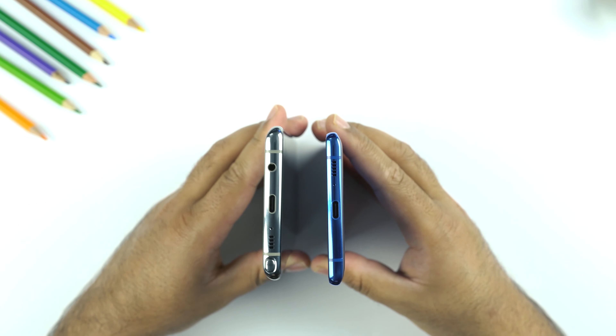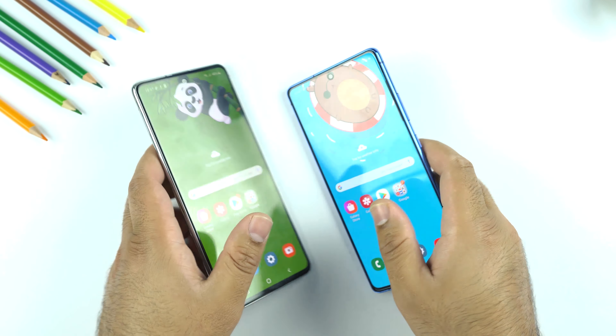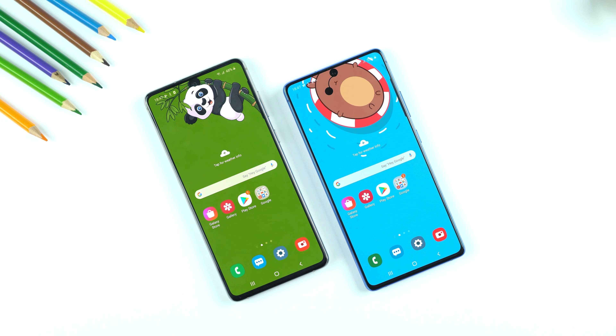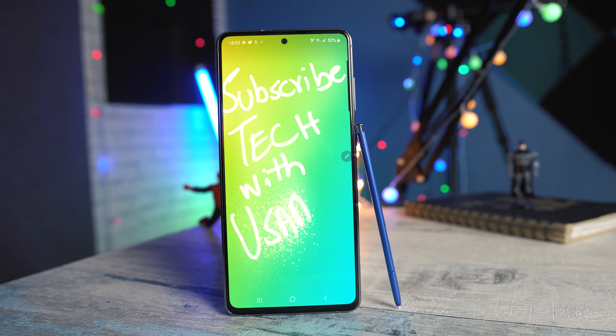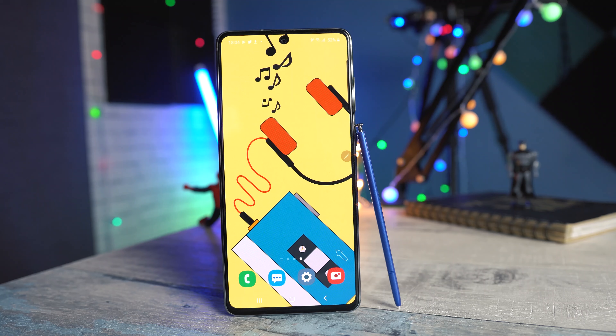Both phones compromise on something and I find the Note 10 Lite has more compromises. Both are equally big and slightly overpriced. Do I recommend the Galaxy Note 10 Lite? No, it's not worth all that money. This is literally a Galaxy Note 9 with a new form factor and design — its internals and camera system remain the same old. If these downsides are not a big deal for you, pick it up. That is my personal take; the rest is your own choice.